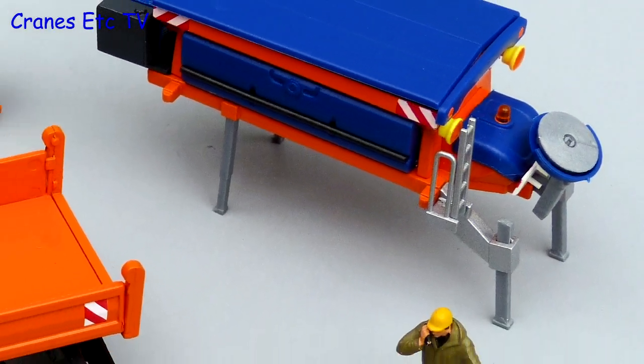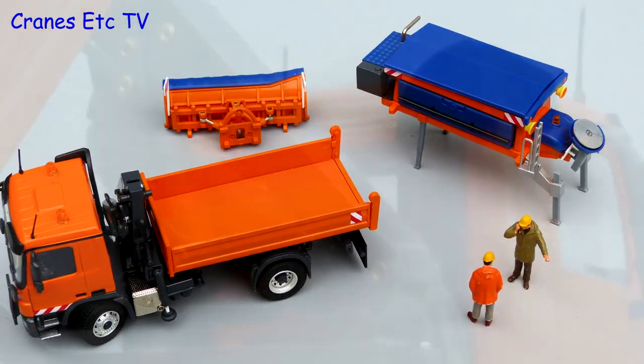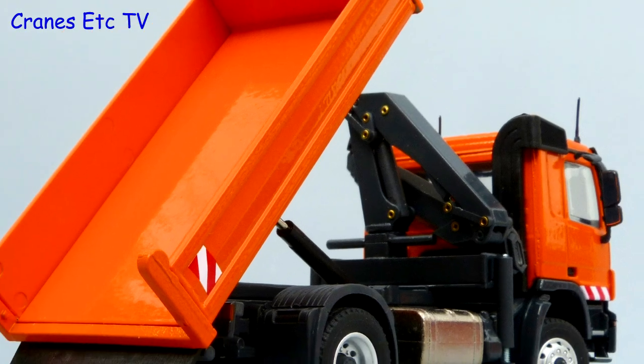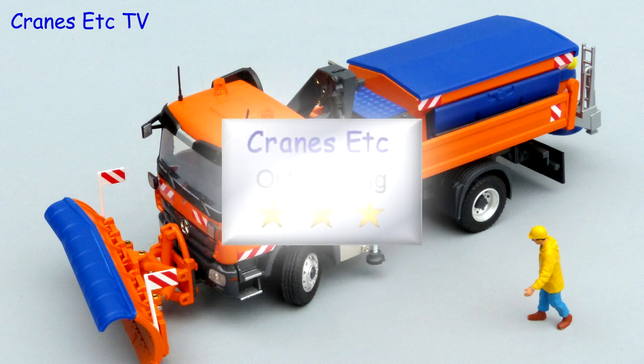This is both a very interesting and good model from Conrad. It's well made with a good level of detail including warning graphics applied all round, but where it really excels is in the very high feature count. It can be posed in so many different ways that it's an outstanding model.